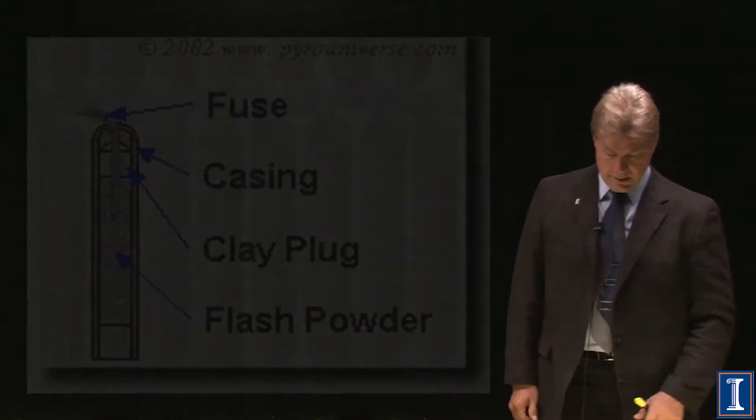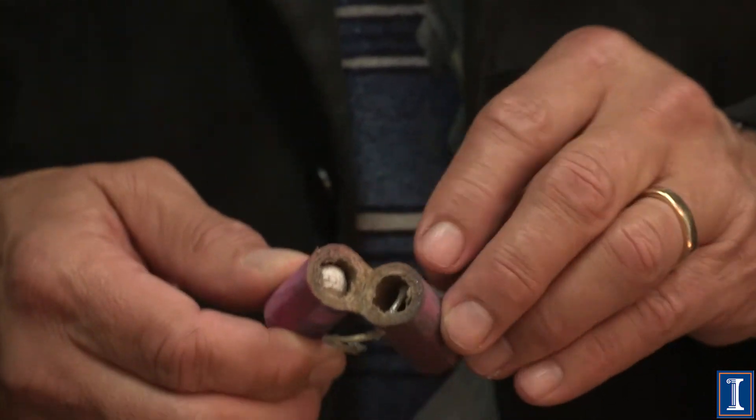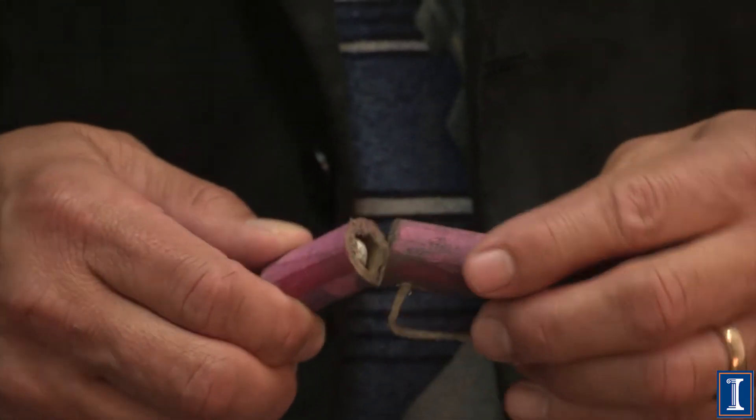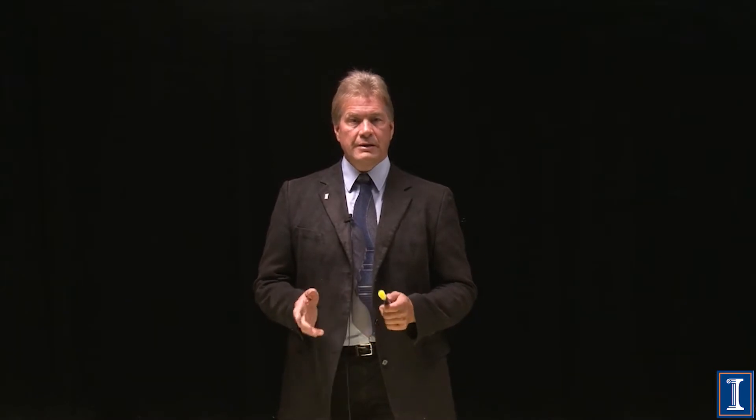I actually took a firework and cut it open once because I really wanted to see what was inside. Just like you saw in the diagram, you can see the clay plugs, the fuse, a chamber where the flash powder would go, and of course a very thick casing. When this actually explodes you get a very large bang. Fireworks were brought to us from China.